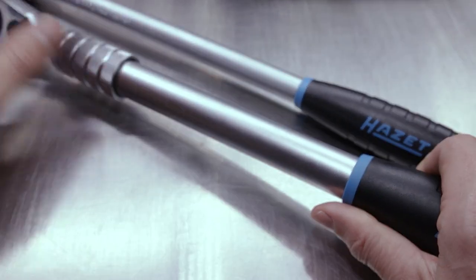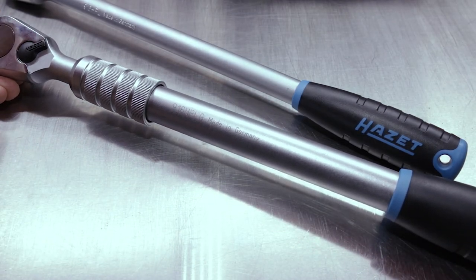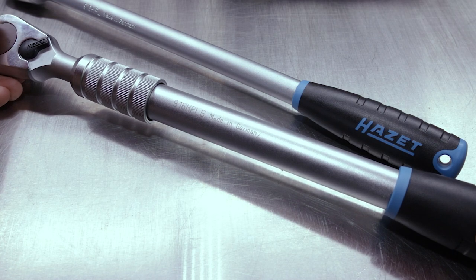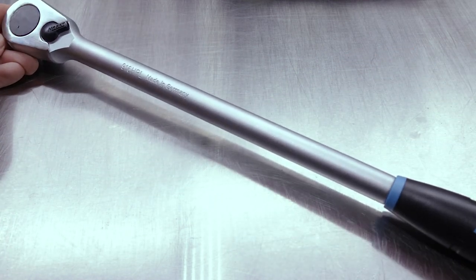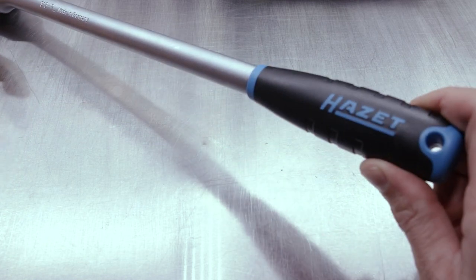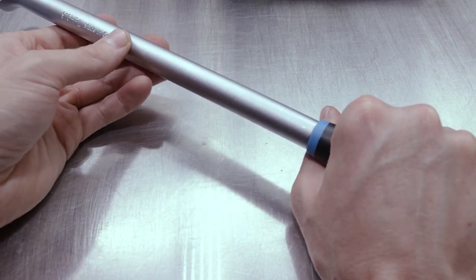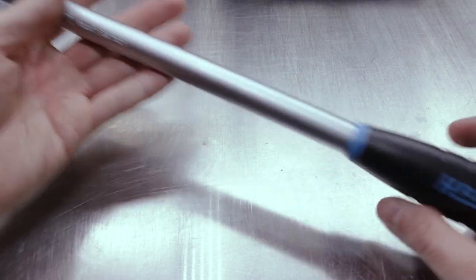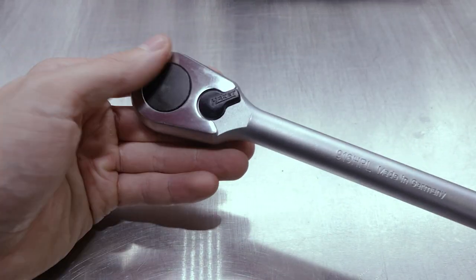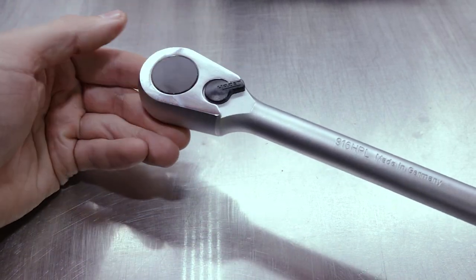I've been using the extendable 916HPLG for about six months and really like it — love the fact that it collapses so you can put it in a tool bag and carry it easily, then extend it to full length for full leverage when breaking things loose. The fixed 916HPL falls right in the middle. Its big advantage is the smaller handle and thinner shaft, so you can get into areas where the bulkier collapsible ratchet wouldn't fit. Really phenomenal ratchets from HotZet.